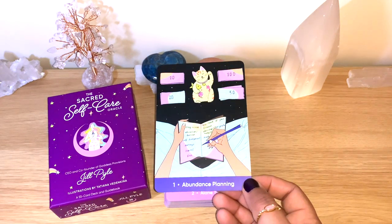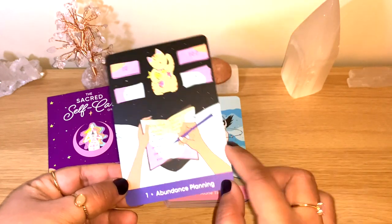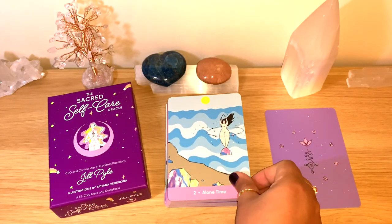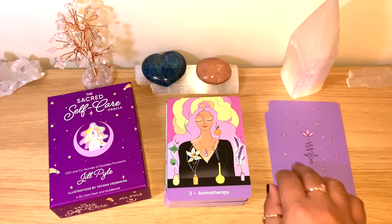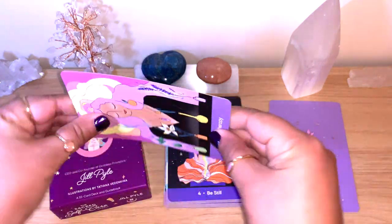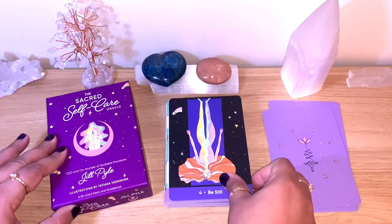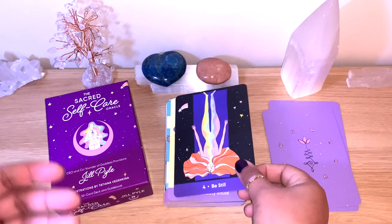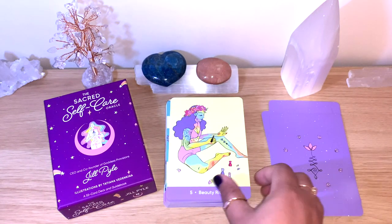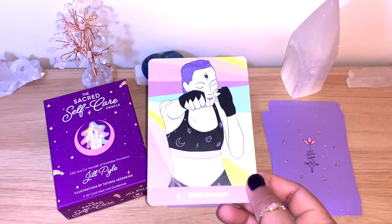So colorful and fun artwork — I really like this. The first card is Abundance. You can see here making goals, ideas — lovely. I really like this artwork, very fun. Also: Planning, and You. Then Aromatherapy. The cards are thick enough — good quality for sure. There are many practical self-care things you can do in this deck. Be Still, Beauty Ritual, and Build Strength.